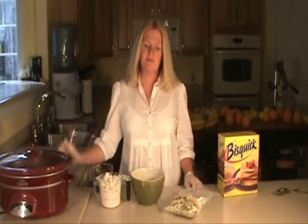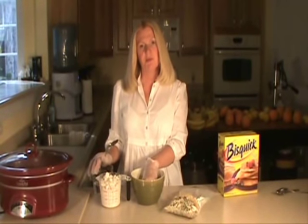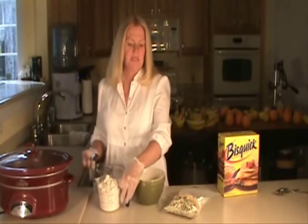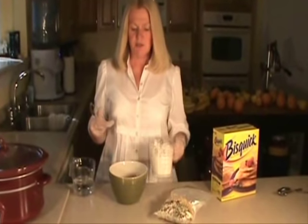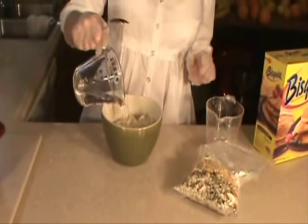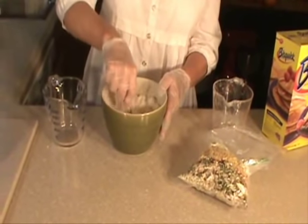The stew's been cooking for about five hours now and we're going to be eating in about a half hour. This is when you want to put the dumplings in — one half hour before you eat. Mix them up — real simple. Just take about two cups of biscuit mix and about a cup of water. Stir it up, simple as that.